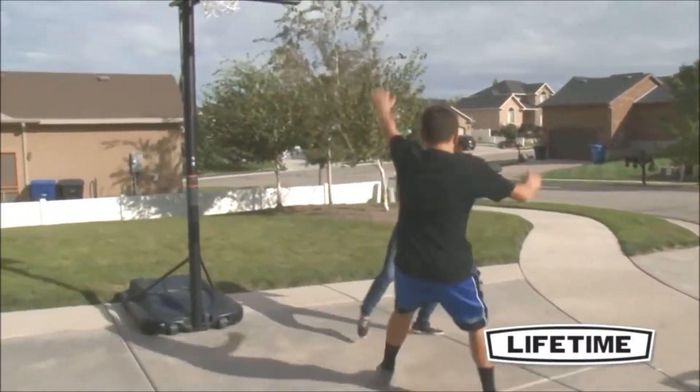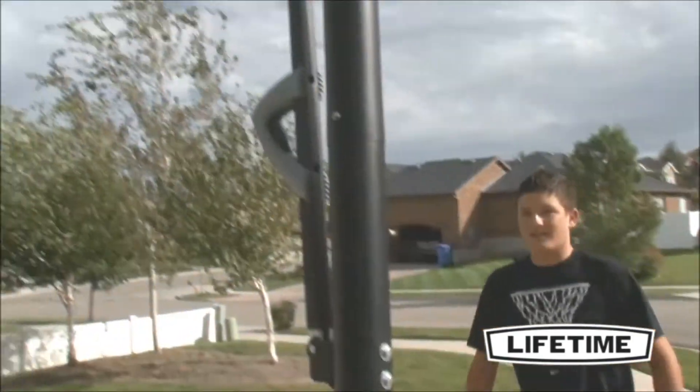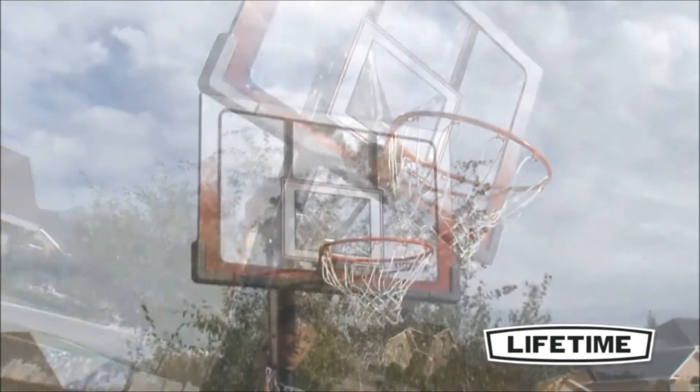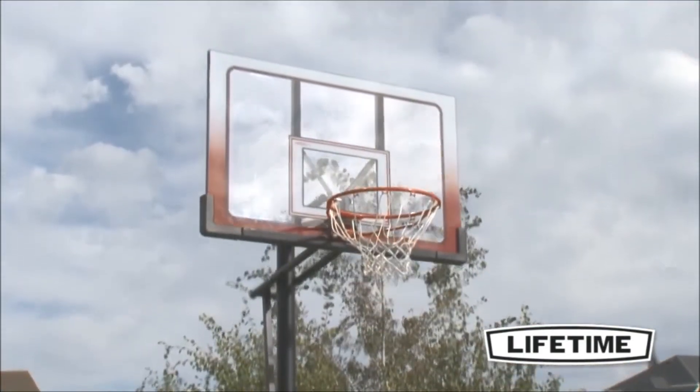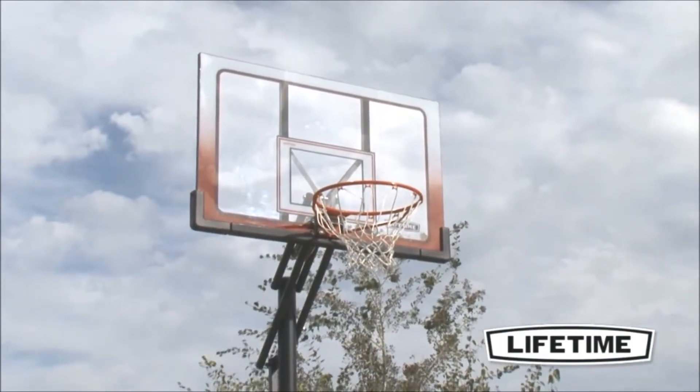We also include an all-weather heavy-duty nylon net that gives you the perfect swoosh to your shot. The action grip easily adjusts with one hand, bringing the game to your level. The counterbalance springs do most of the work for you, adjusting the rim height from 7 and a half to 10 feet in 6-inch increments.